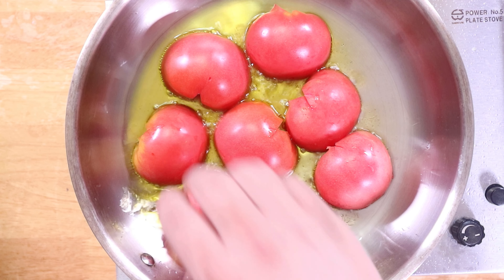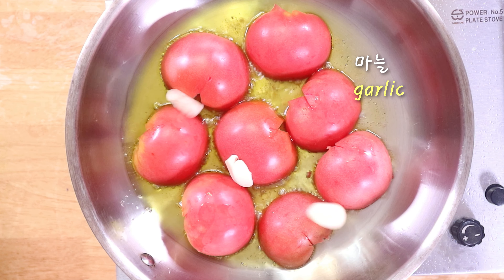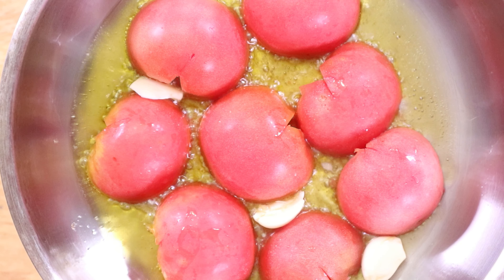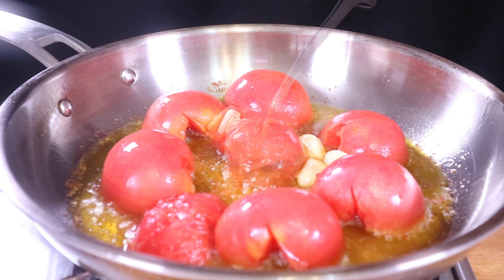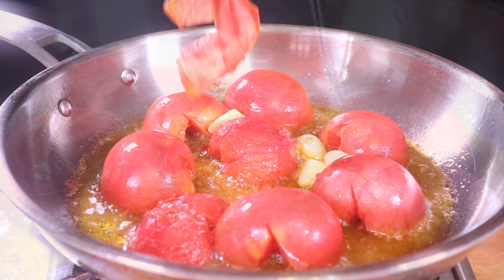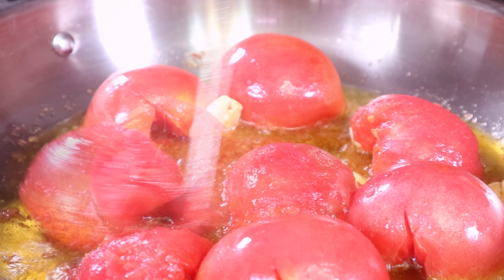The bread — the sauce is too hot. I need to cook for a few minutes. That's right. I'm going to cook for a few minutes.